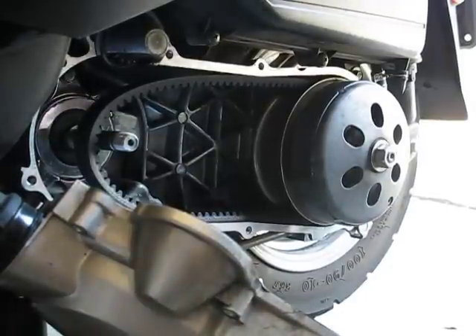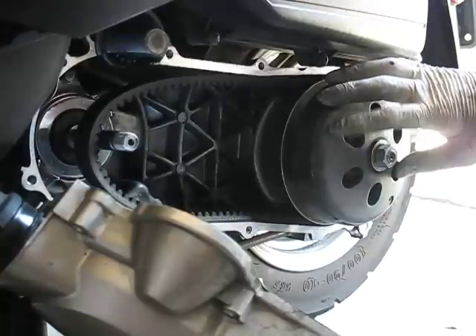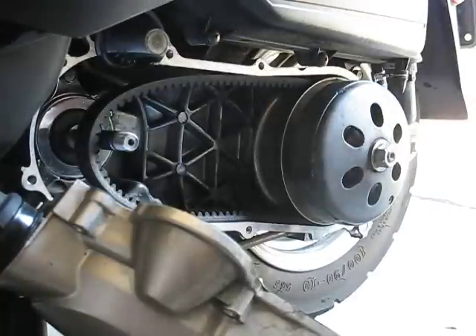This is a how-to on removing the clutch end of the drive system on a Honda Elite 110, also known as the Elite 110 or the NHX 110.